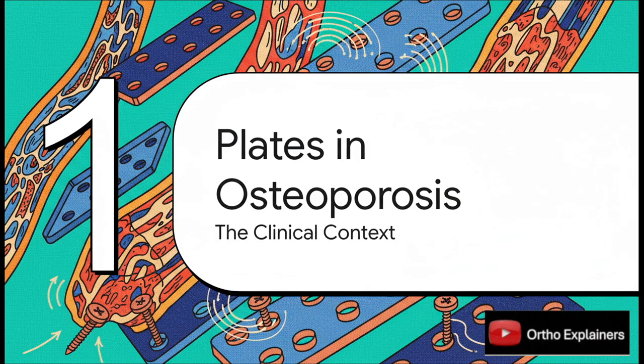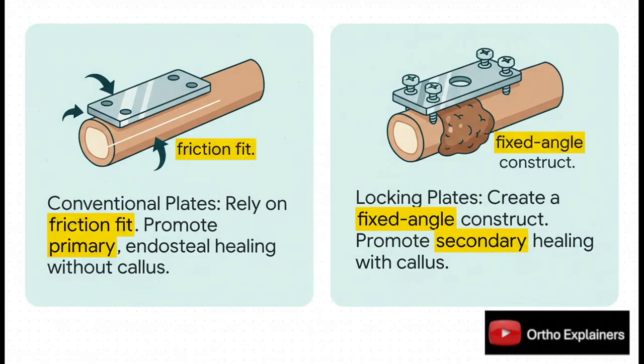Let's set the stage. Locking plates have really been a game-changer for treating fractures in osteoporotic patients. The old conventional plates worked by friction — you had to compress that plate onto the bone, which demanded good bone stock and aimed for primary bone healing. But locking plates are a whole different animal. The screws actually lock into the plate, creating a single, rigid, fixed-angle construct. It doesn't rely on plate-to-bone compression, which lets us be much more biological and encourages secondary healing with a nice callus — exactly what you want in weak osteoporotic bone.